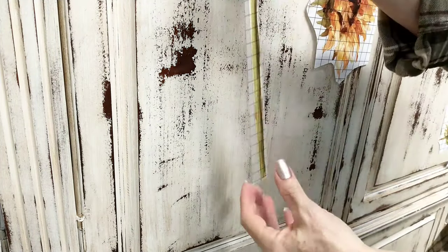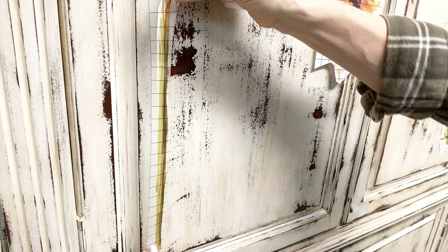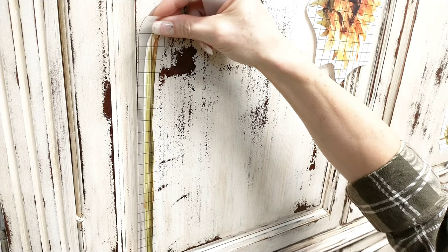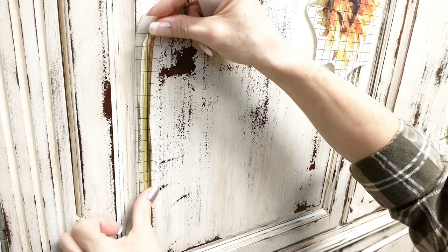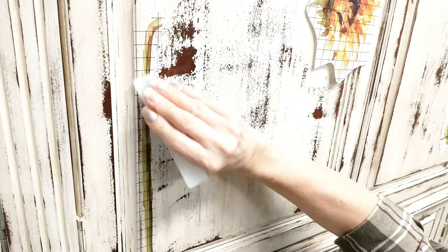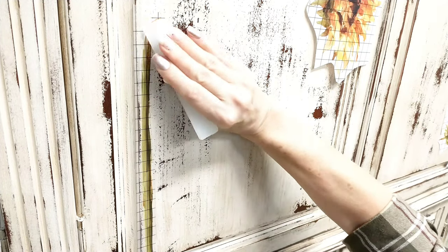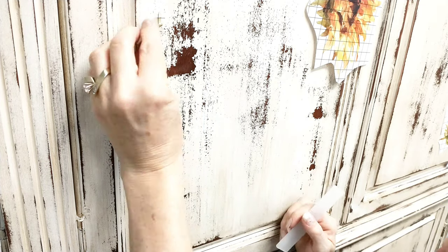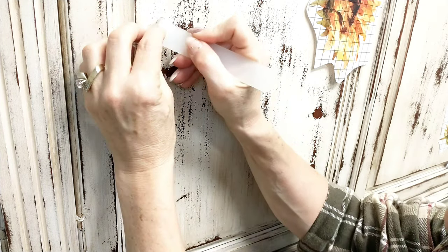Then I start at the bottom and layer up. I pulled off the film from the back of that appliqué and now I'm just firmly placing it on there, then using the tool that was provided with this Iron Orchid Designs project and scraping along making sure that I've got a nice firm, secured appliqué onto the furniture.